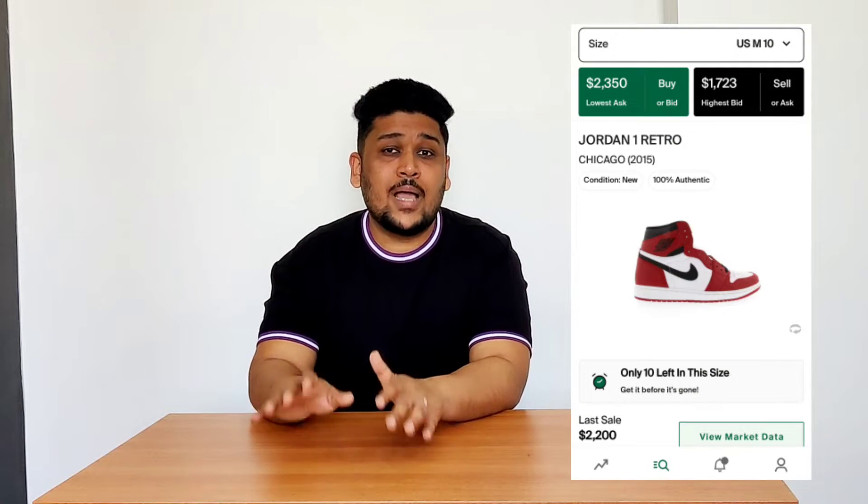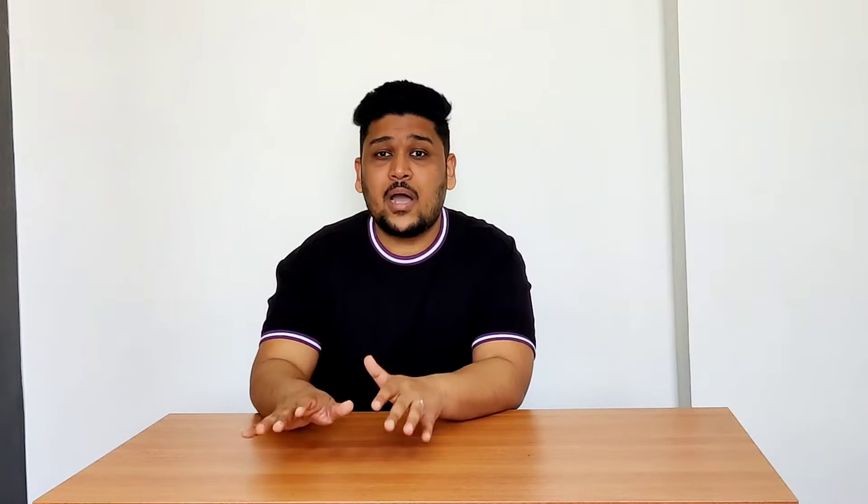This sneaker is so iconic that not just sneakerheads or Michael Jordan fans, but even non-sneakerheads want to add it to their collection. Being a sneakerhead who loves red colored sneakers, I've wanted this colorway for a very long time. But due to high demand and low supply, the market value in Indian rupees is around one and a half to two lakh rupees right now.